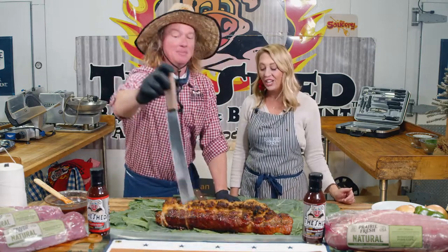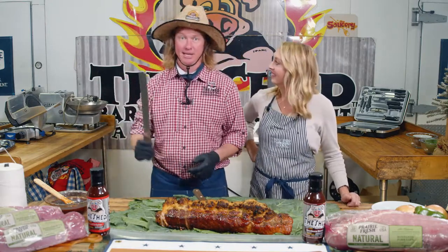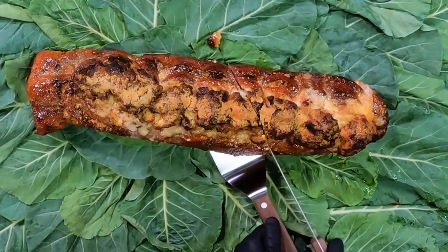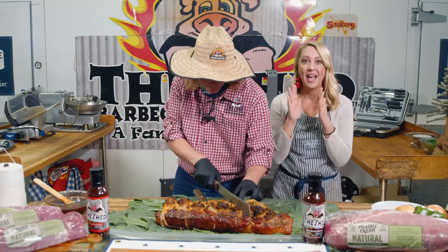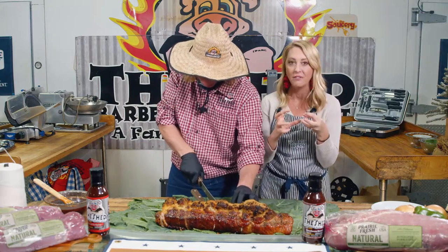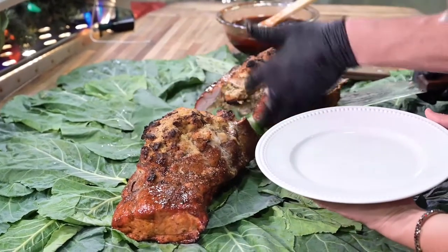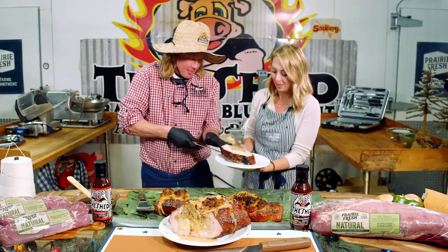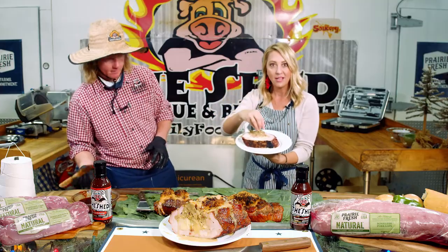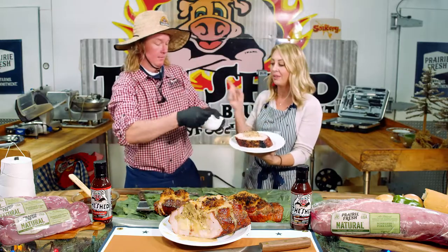I have a knife and I am ready to cut this thing. So we have Prairie Fresh loins stuffed with mashed potatoes and an amazing savory stuffing. We put a Parmesan crust on the top in our holiday glaze. Check this out — bam! Look at that. You have a beautiful pork — look at that beautiful smoke ring. Glazed, mashed potatoes with heavy cream and butter, savory stuffing, Parmesan cheese on the top, and gravy.